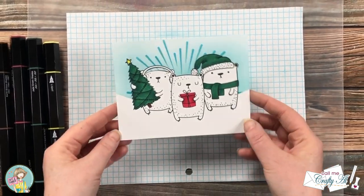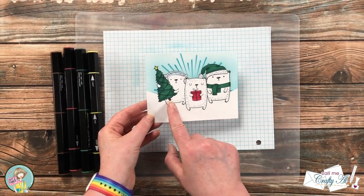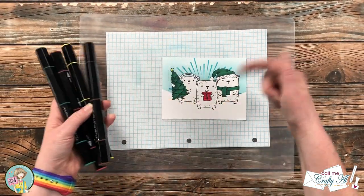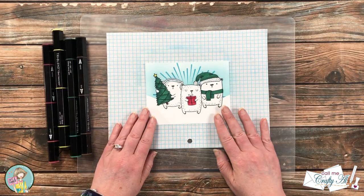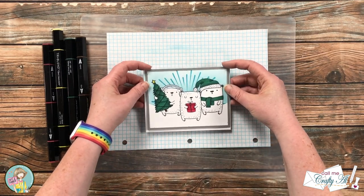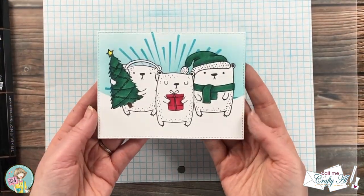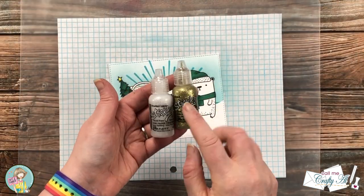Here's a look at the finished colored piece. I did bring in a brown for the tree trunk and yellow for the star — I'll list all of the marker colors in the description box below. Next I brought in a rectangle die with some stitching on it and die cut the piece off screen. I really like the nice crisp edges it gives with that stitching detail.